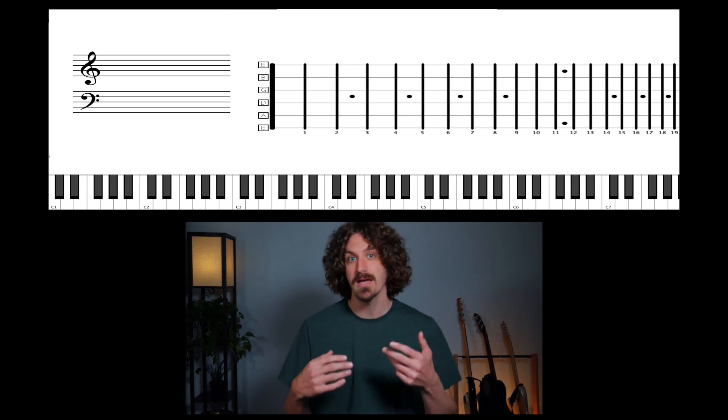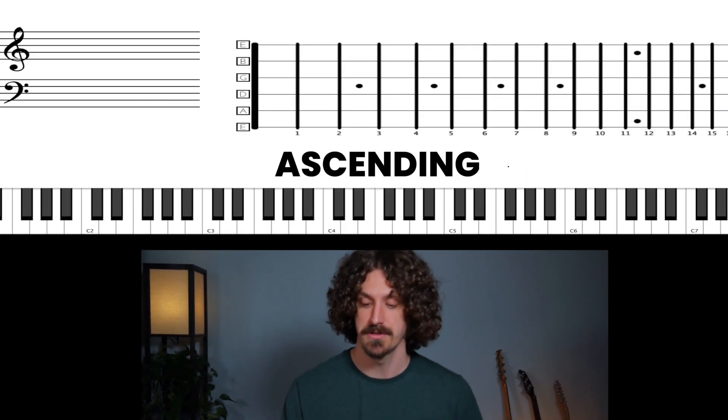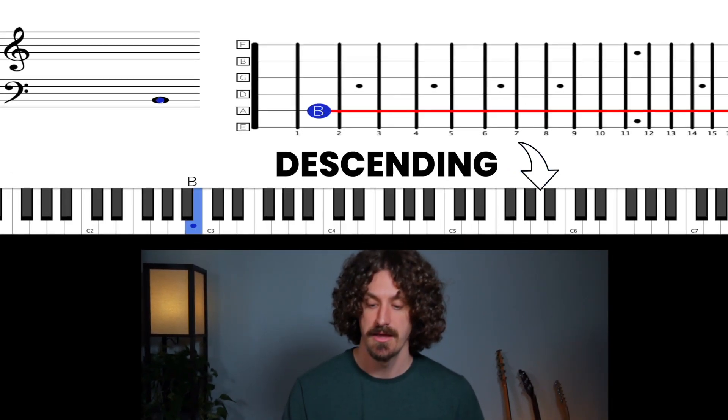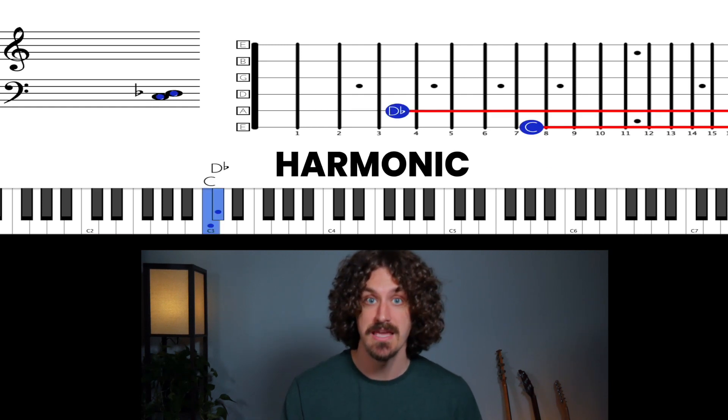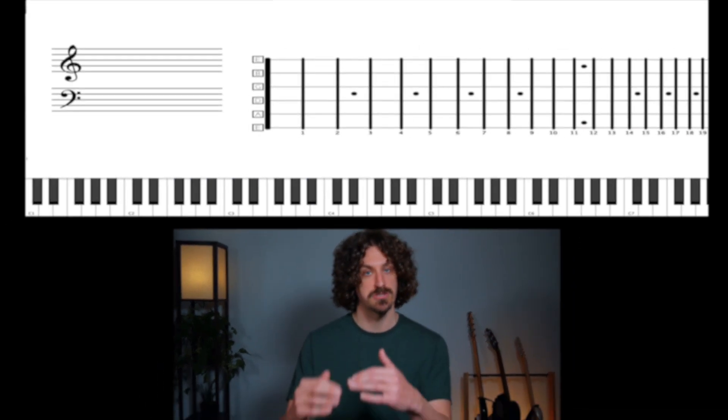So we have three types of intervals. We have ascending — going up — descending — going down — and then also harmonic, at the same time. And that is the building blocks of chords. Any chord you have is just a collection of intervals building up, and it gives you a certain sound. We're not going to focus on that at all. We're just going to do melodies here — ascending and descending.